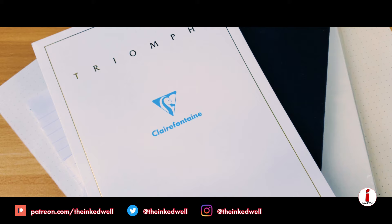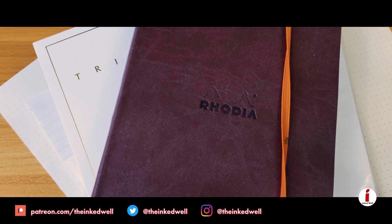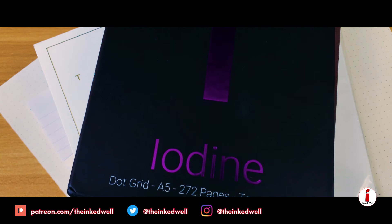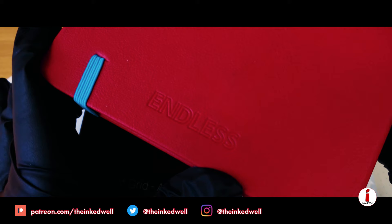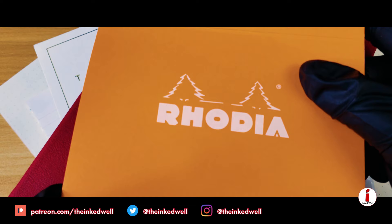Then we go ahead and pull up the Rhodia Goalbook for that notebook paper. Continuing the stack, we move on to the Iodine notebook from Elemental Paper — it's Tomoe River paper as well. And then we step into the Endless Works Tomoe River paper notebook that I got from Pen Chalet. And then, to bring it on home, we're using the paper that pretty much everyone uses for reviews, and that is the Rhodia No. 16 dot pad.